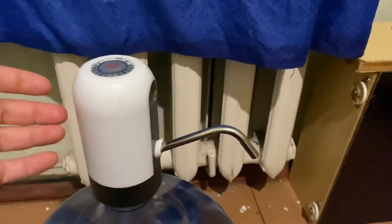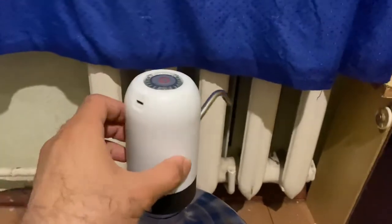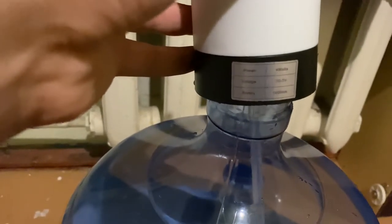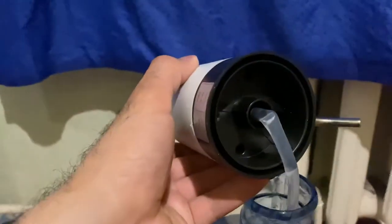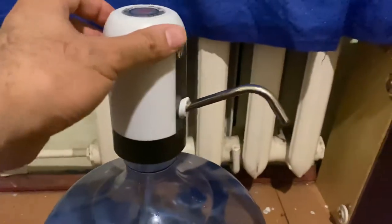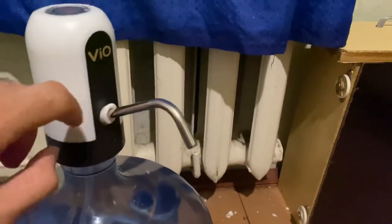I guess this will work for about three bottles per charge if we charge it full — at least three bottles. It has a 1200 mAh battery. Beautiful — so much better than a hand pump. So guys, please tell me what you think about this. It cost me 10 dollars, so cheap — honestly, thanks to China.